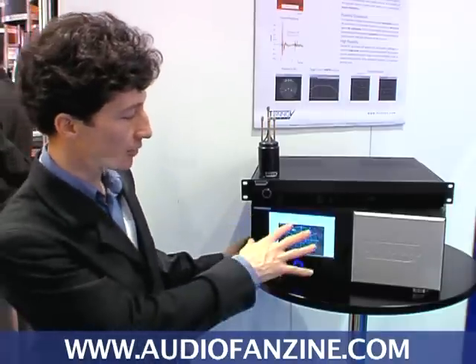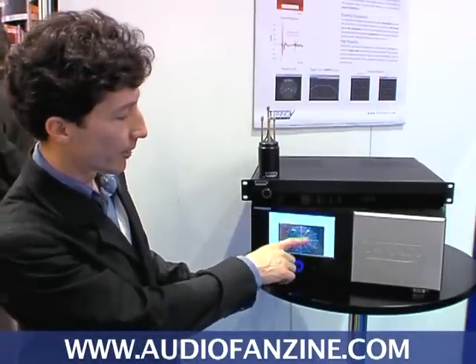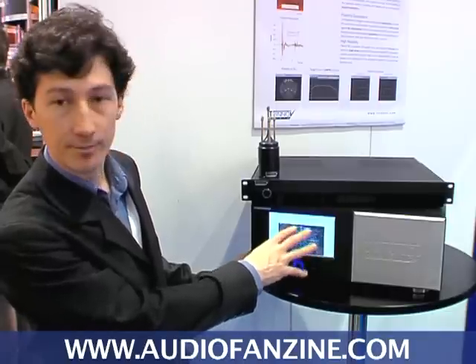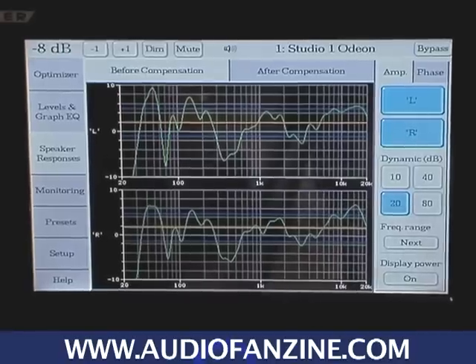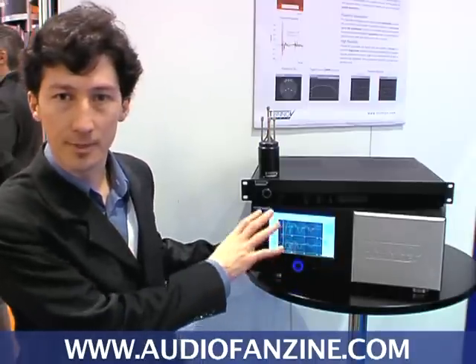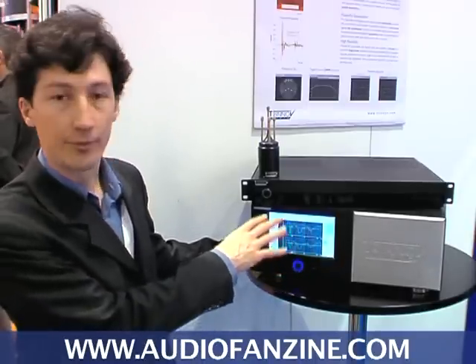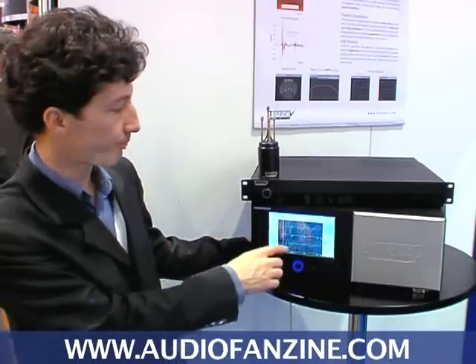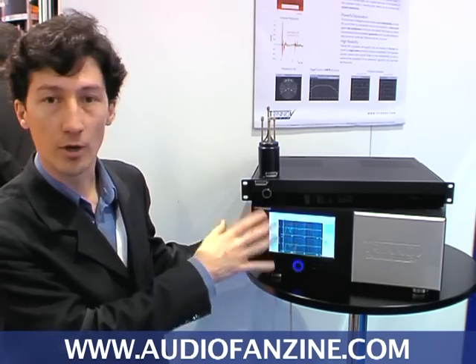As you can see on the screen of our multi-channel unit, if we make a measurement we will see the distance of every loudspeaker, and most importantly we can see the frequency response of the loudspeakers. Based on this measurement we will make an analysis of the frequency response in the amplitude and in the time domain, and we will apply a compensation for the acoustical problems.